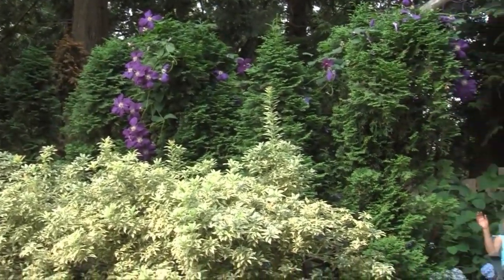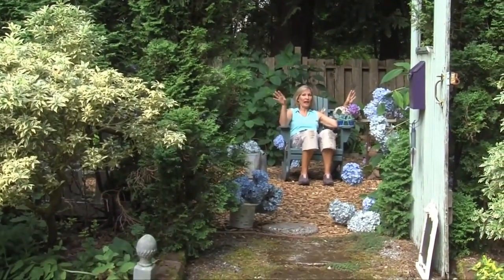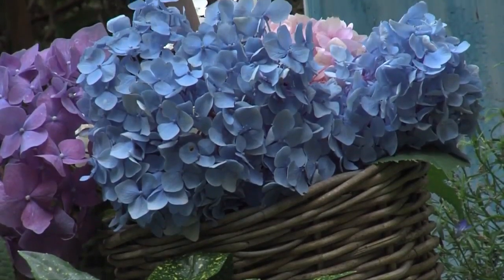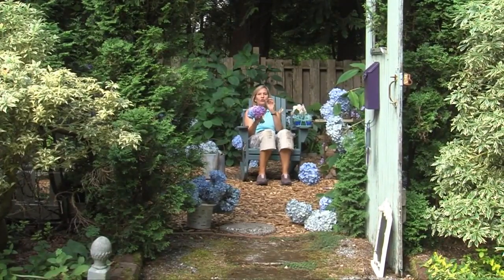Welcome to my hydrangea room. This is a part of my garden behind an evergreen screen that is full of different varieties of hydrangeas. I've got the big old white incredible hydrangeas, the pink hydrangeas, blue endless summer hydrangeas, purple hydrangeas — and everybody wants to know how and when do you prune hydrangeas.